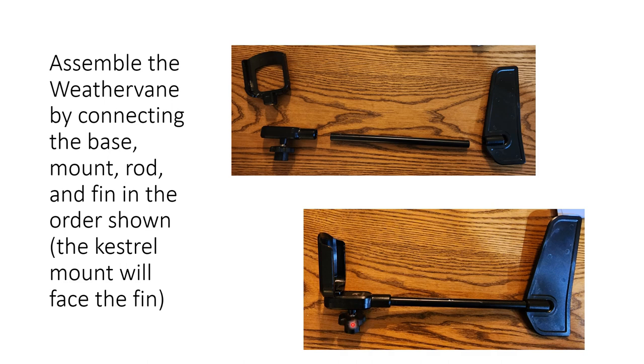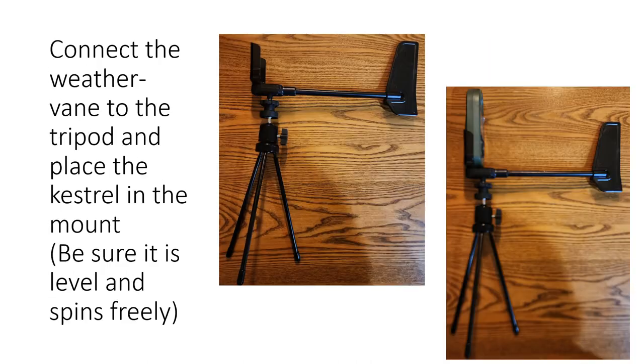Make sure that the Kestrel's opening is toward the fin, and then you'll have this unit all assembled. This thing rotates freely — if you hold it, it will spin. You then take that device and screw it onto the tripod. Any mount with a threaded screw will work. Get one that has a level so you can make sure it is level and will spin freely. Once the device is together, slide the Kestrel down into it with the buttons and face of the Kestrel facing the fin.